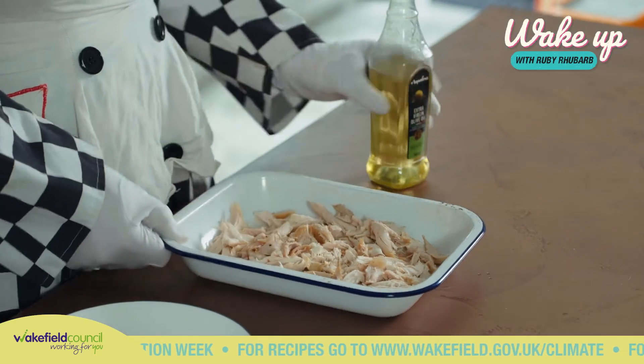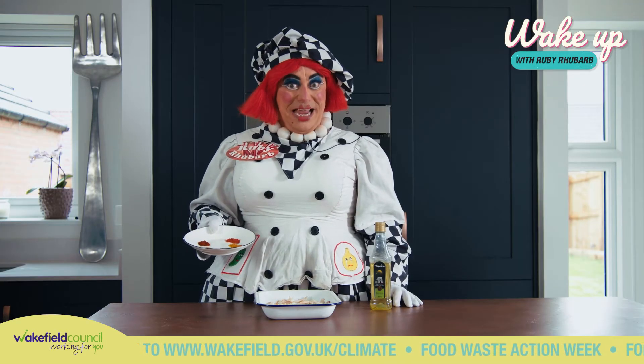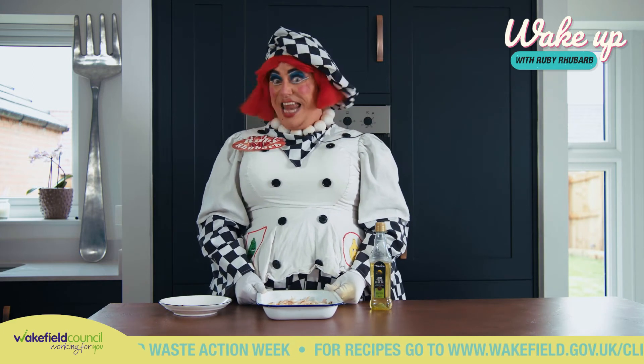Once you've shredded your chicken, simply pour over some olive oil, rub in these five spices and stick it in the oven for 15 minutes on 180, or gas mark whatever 180 is.